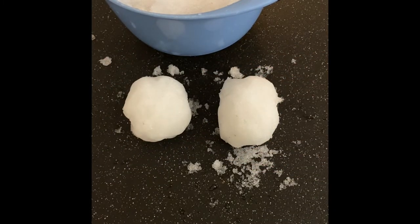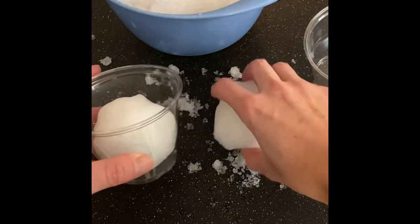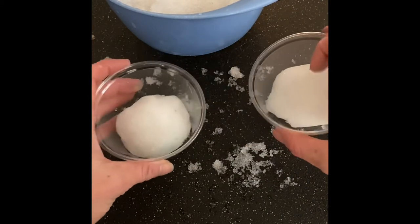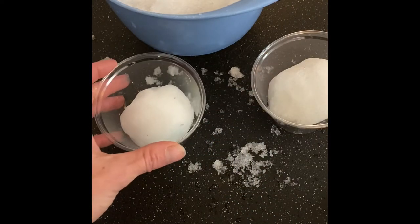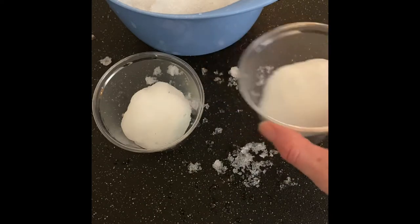Now I'm going to get my cups. So you have two cups from your bag. I'm going to put one snowball in this cup and one in the other cup. We're going to put one cup on the counter — we're just going to leave it out. And then we're going to put one in the fridge. One I'm going to leave right here on the counter, and then I'm going to put this one in the fridge.